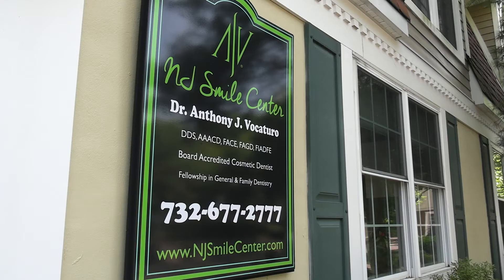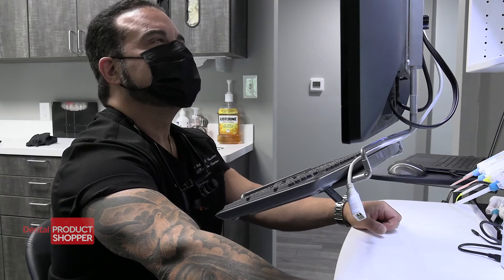I'm Dr. Anthony Vocatoro, a practicing dentist in Kultenech, New Jersey, and a clinical consultant for Dental Product Shopper magazine.